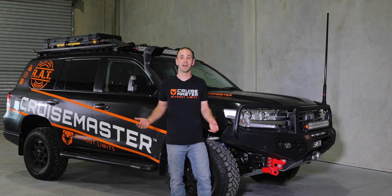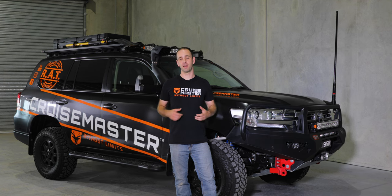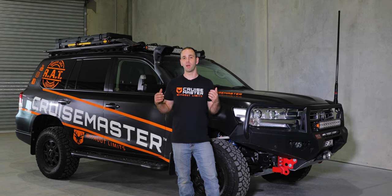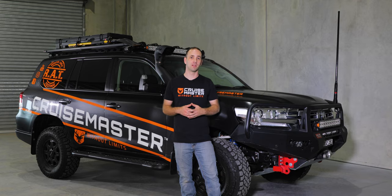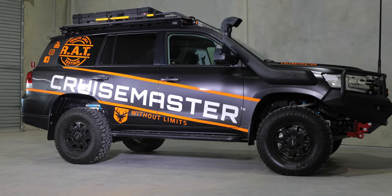Hi, I'm Andrew from CruiseMaster. Today I thought we'd give you a walk-around post rat-run up to Cape York, covering what went well and what didn't work quite so well on our recent LandCruiser 200 build. Let's start at the front and get into it.